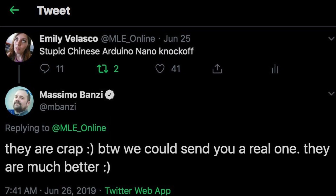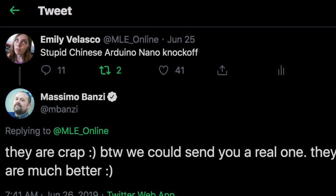Fast forward to now and that's what I've been working on. A few months ago, Massimo from Arduino — one of the co-founders — saw one of my tweets complaining about knockoff Arduino Nanos and had Arduino send me a few Arduinos to play with. I figured I should do something with them, and thought this was a great excuse to finally do my speedometer project.